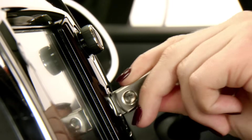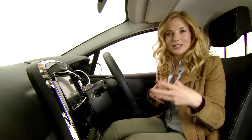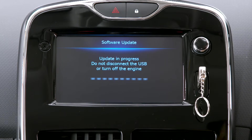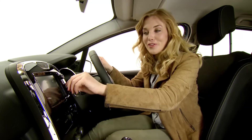Next, it's back into the car. Plug in the USB key and turn the MediaNav on. The system will automatically detect that updates are available on the USB key. Simply tap Update to begin and the system might reboot whilst it's downloading. When you see the radio screen, the update is complete and it's okay to remove the USB key.